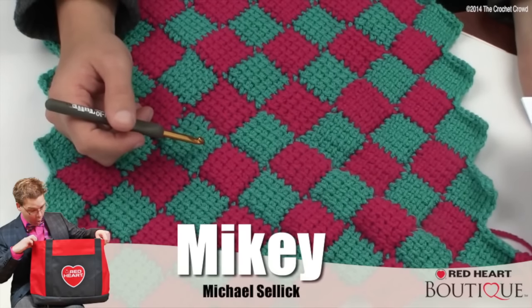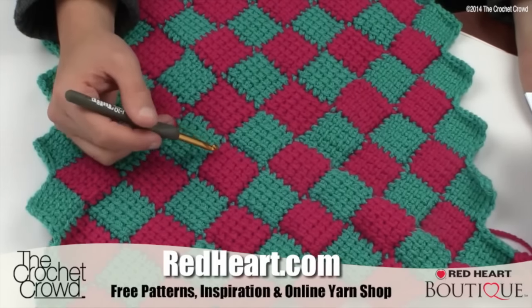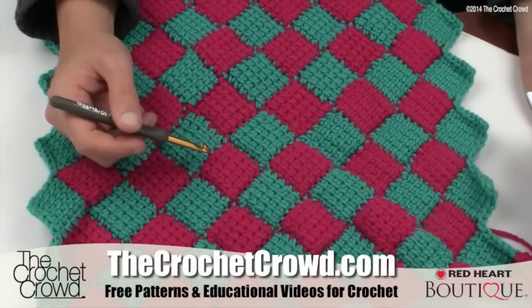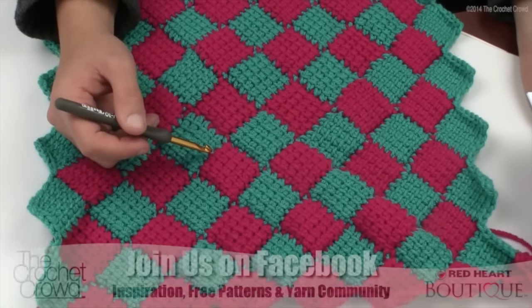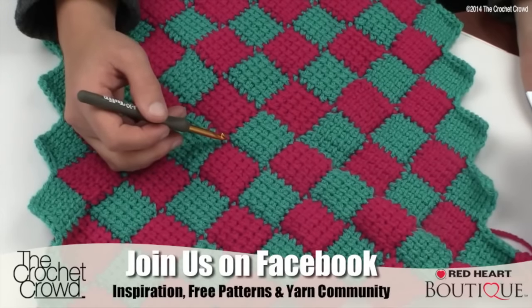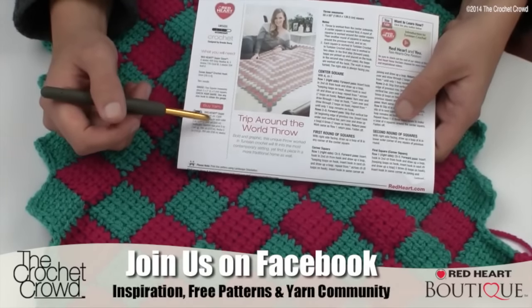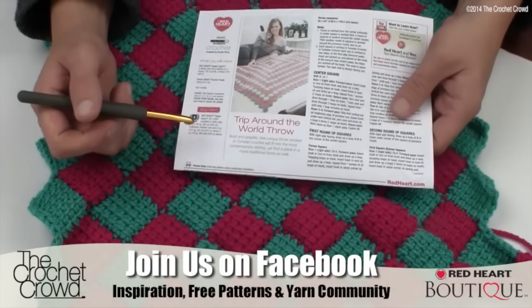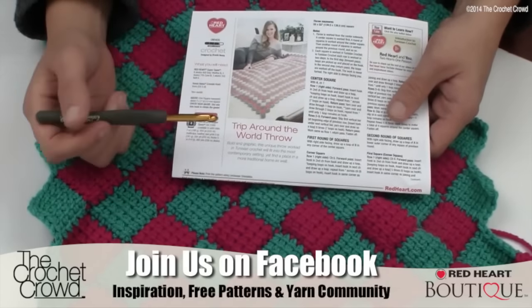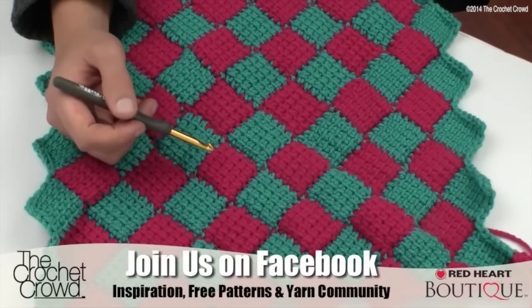Welcome back to RedHeart.com and The Crochet Crowd. I'm your host Mikey, and in today's tutorial we're going to explore the wonderful world of Entrelac crochet. I'm going to take you through step by step, as if somebody was sitting beside me teaching me. I want to thank my friends Barbara and Diane from The Crochet Crowd Cruises for showing me this concept. I'll be using the Red Heart pattern, the Trip Around the World Throw.